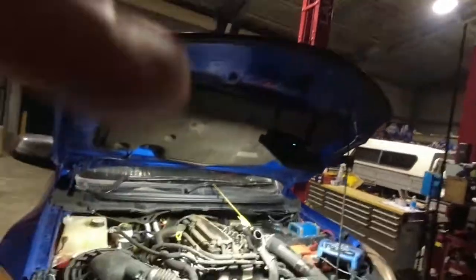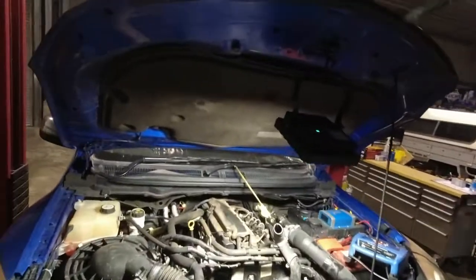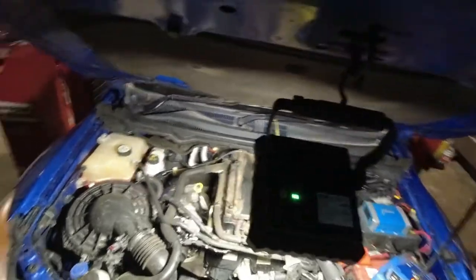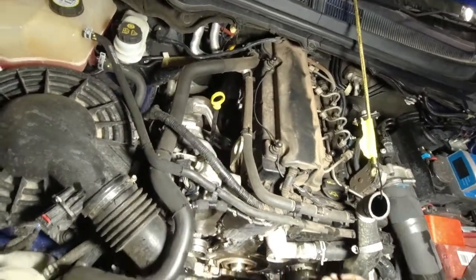Mazda BT-50 or Ford Ranger, this is a 3.2 liter engine. We're just attempting here to do a front crankshaft seal. I'm already halfway through but I found it a little bit interesting how this seal is designed.